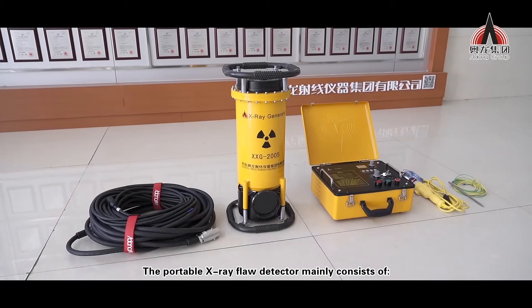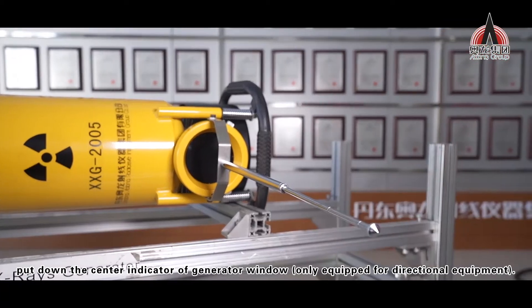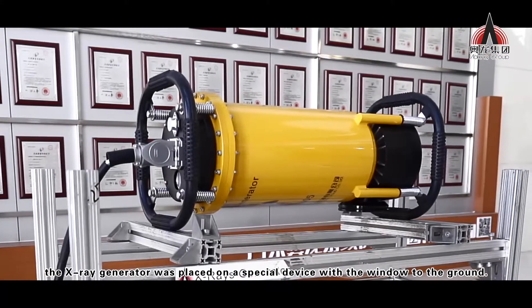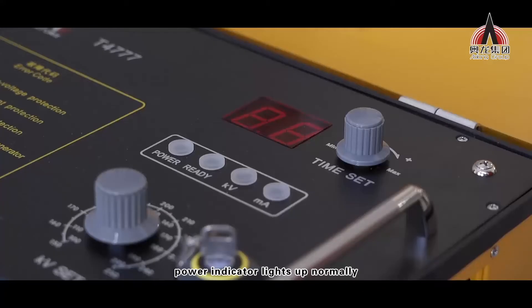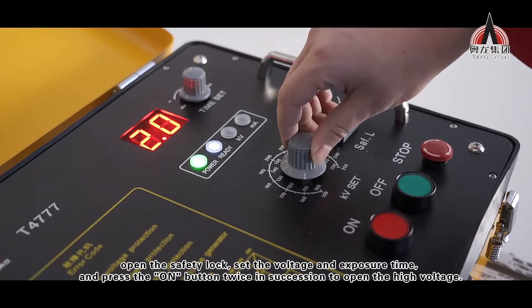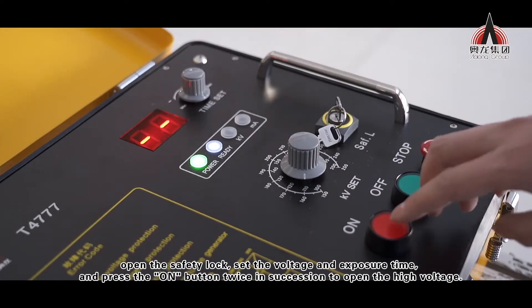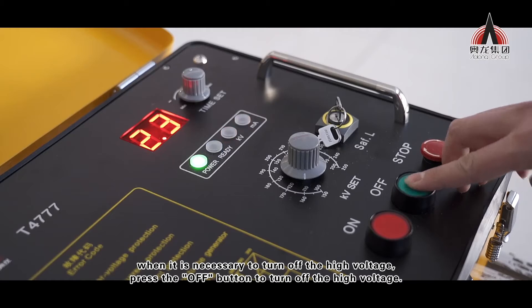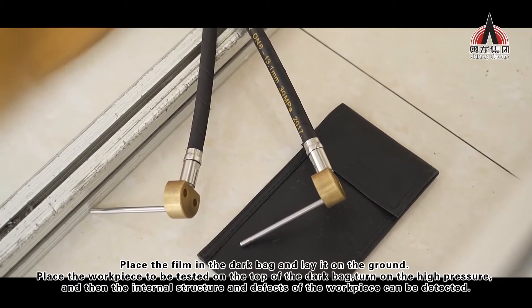Our workmate is opening the ray center indicator. Please pay attention that the indicator can only be used with directional equipment. Place the x-ray generator on a special device with the window facing the ground. The power indicator light is always on. Open the safety lock and set the voltage and exposure time.